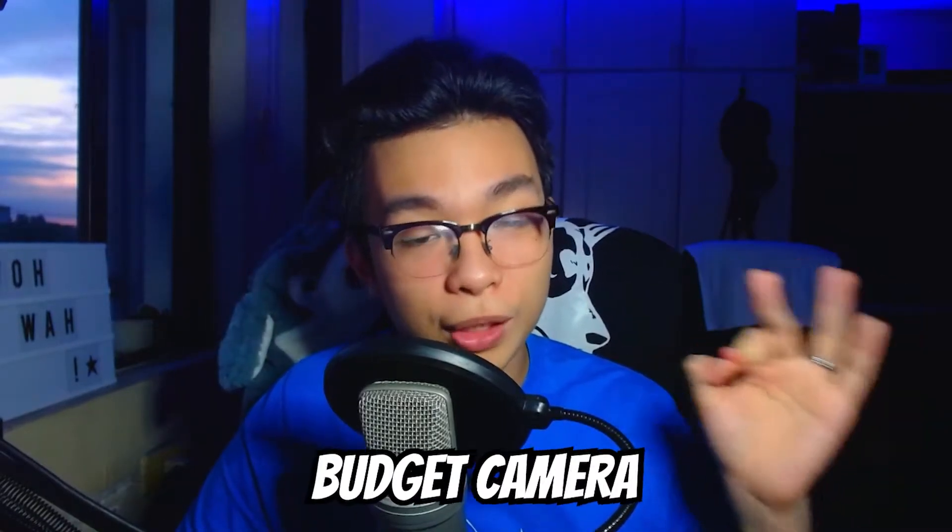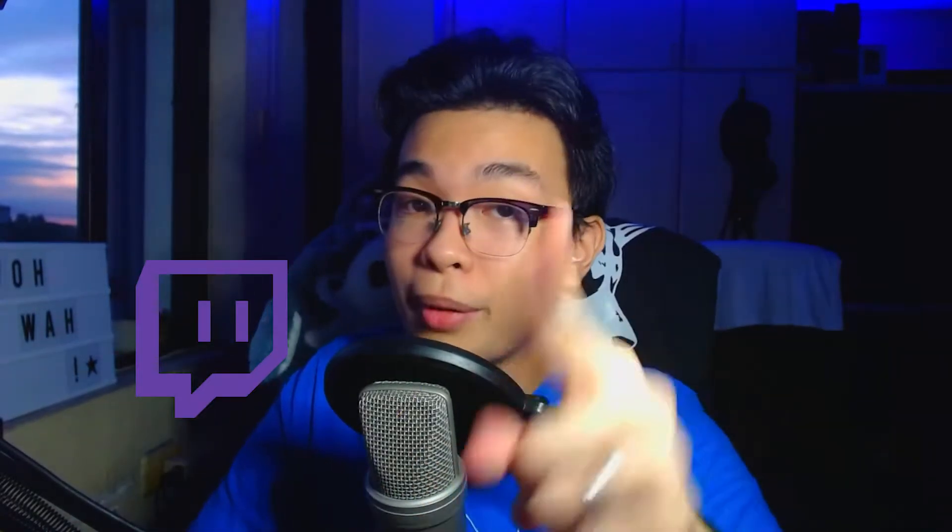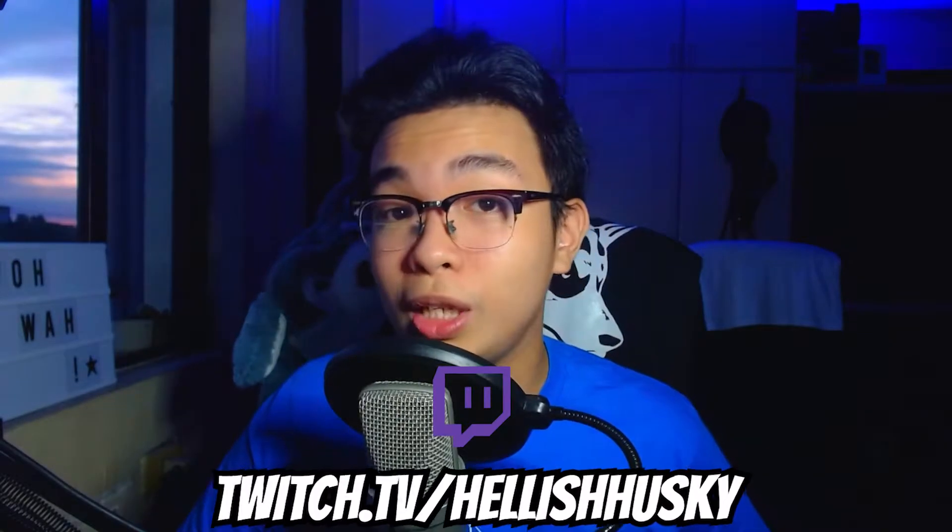Hey hellhounds, welcome back to the channel. Today I'm going to show you how to turn your Logitech C920 from looking like this to looking like this — basically a huge, drastic difference. The Logitech C920 is a very good budget camera and I've been using it ever since I started creating videos, even before I switched over to Twitch. By the way, go check me out on Twitch.tv — you might like what you see.